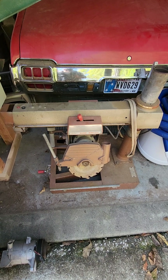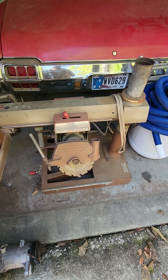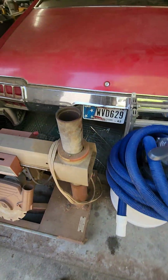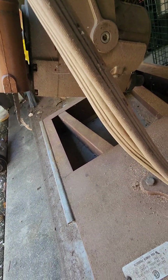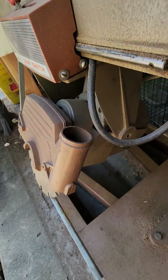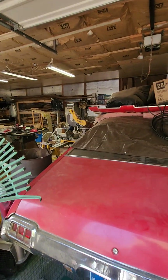There's a radial arm saw that I got for $5. Works great. It actually has a gearbox on it underneath, so you get a full cut right here — you don't have the motor in the way because the motor actually runs down through a gearbox. Eventually I want to put that and the miter saw together on a table.